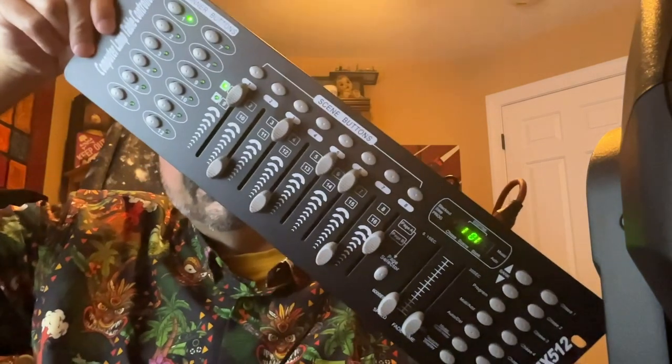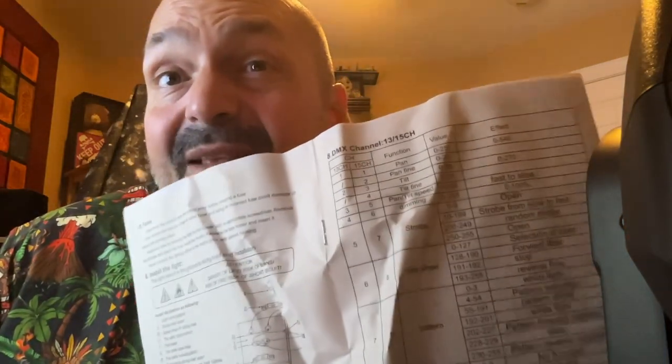What is a DMX control panel? Until recently, I had no idea, but this is the cheapest one I could find. You can spend a lot of money on a DMX control panel, but I did not, and I don't know if the expensive ones are a different experience. All I know is this one, and it's not that hard. Once I figured out what the DMX control panel did, this chart started to make sense.